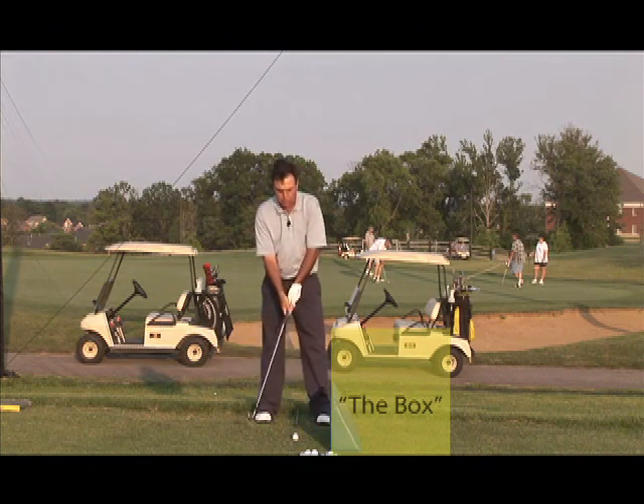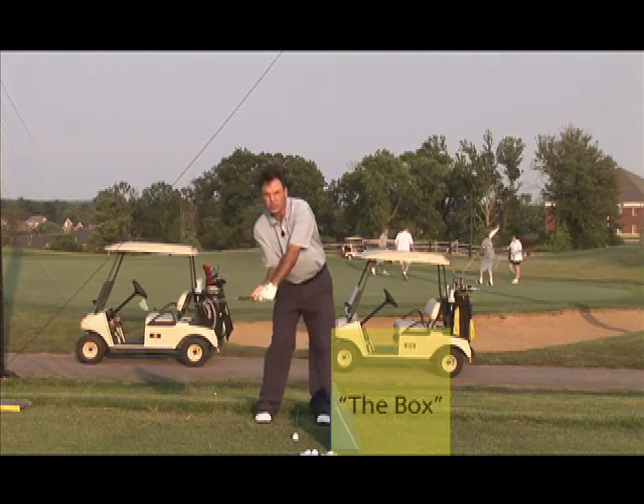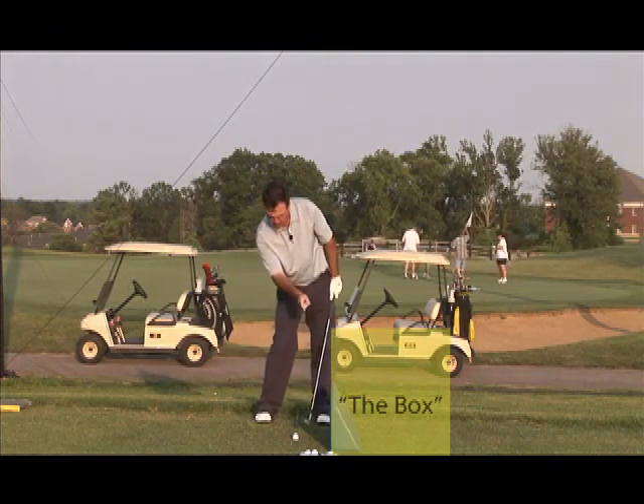But I feel like slicers in general have so much leakage, so much throwaway, that now that we've really twisted this club away and kept it twisted away, we want to put this box up here.